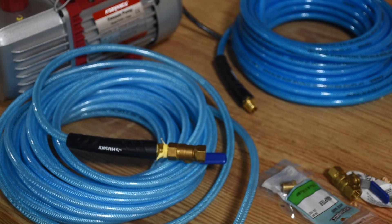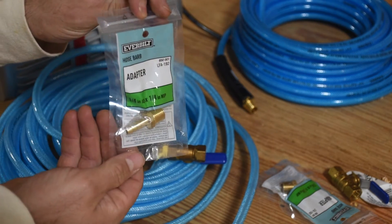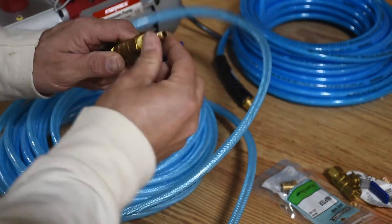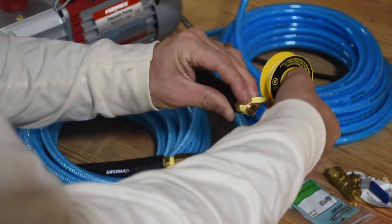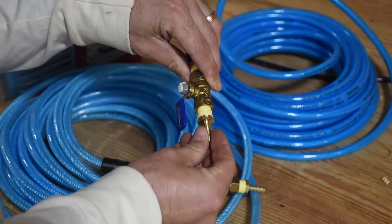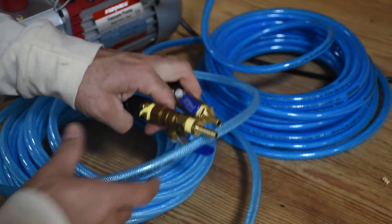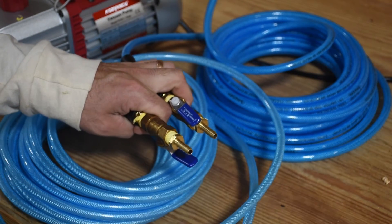And then from that ball valve, we're going to go to a MIP to a quarter inch barb fitting, and then from here we go to our quarter inch tubing to our actual teat cup.